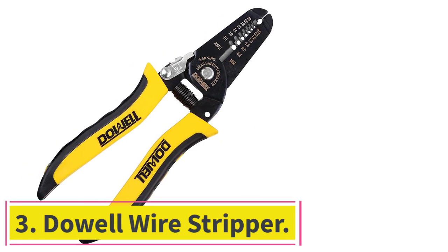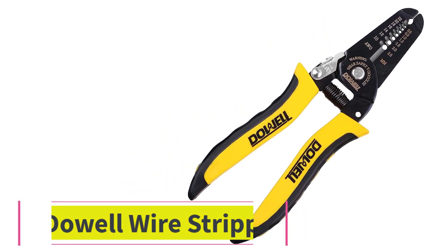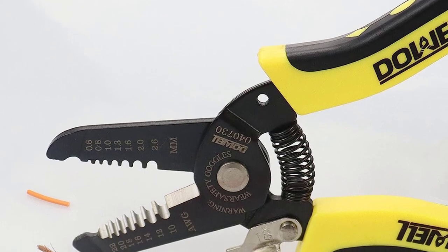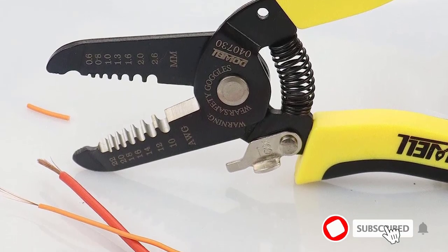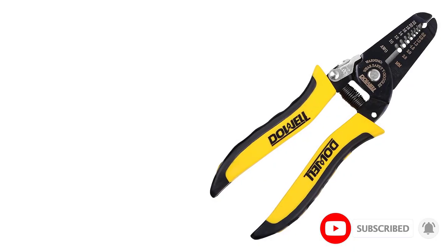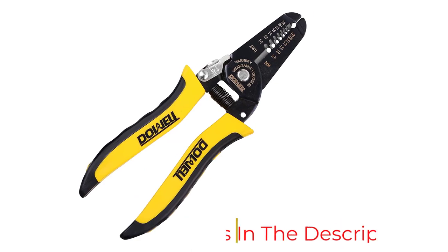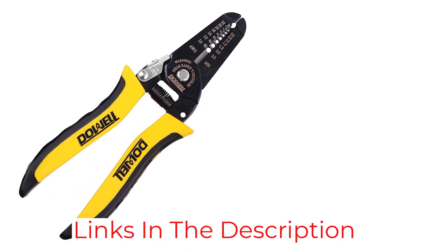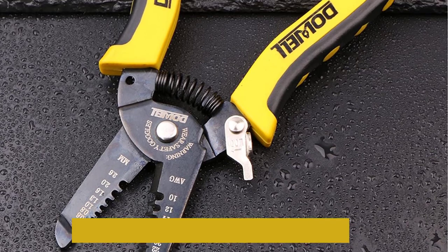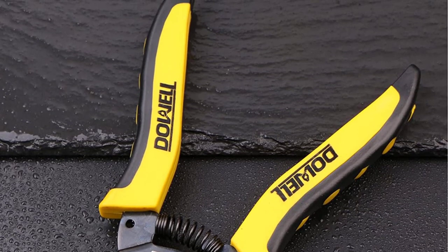Number 3: Dowel Wire Stripper. You'll have trouble finding a more affordable wire stripper than this Dowel model, which is surprisingly capable for the price. It offers simple, smooth operation and a comfortable handle. The safety lock keeps it securely closed when not in use. The spring-loaded handle allows for easy use and the carbon steel is designed to last for years. However, some Amazon users were disappointed in the capabilities of the built-in wire cutter blade.